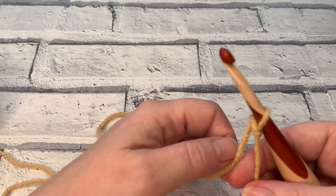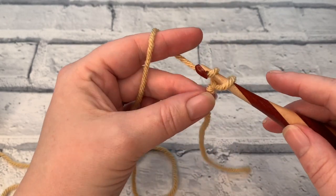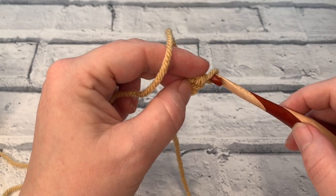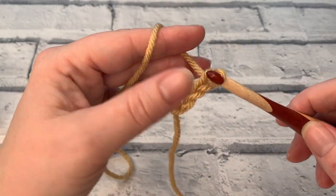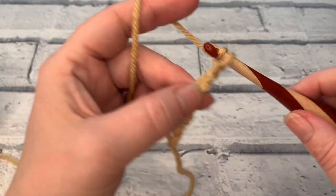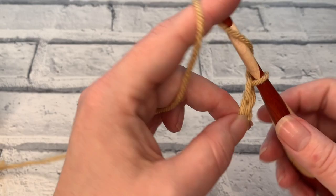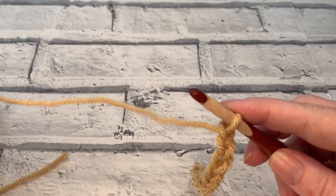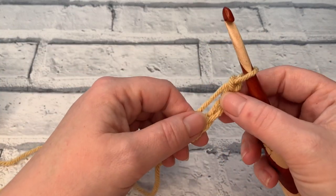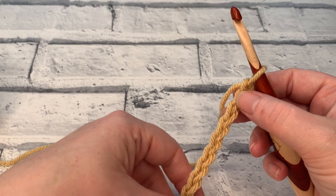We're going to make a chain — I said a chain of six but I meant a chain of 12. So I'll count those out: 1, 2, 3, 4, 5, 6, 7, 8, 9, 10, 11, 12.